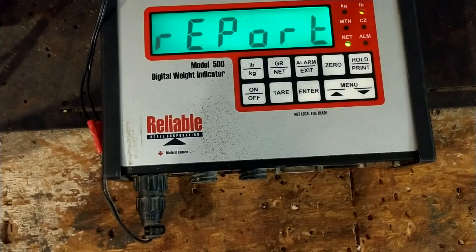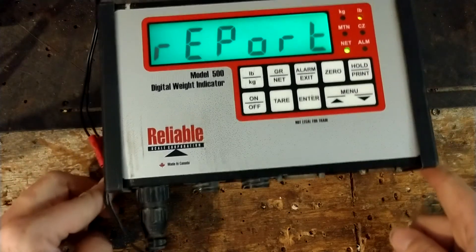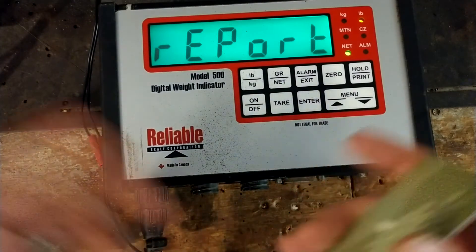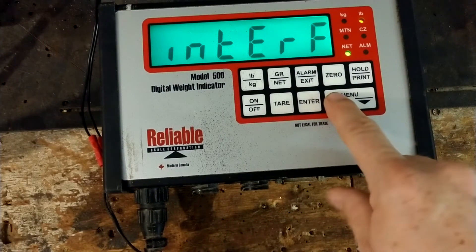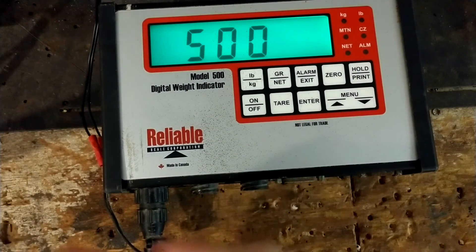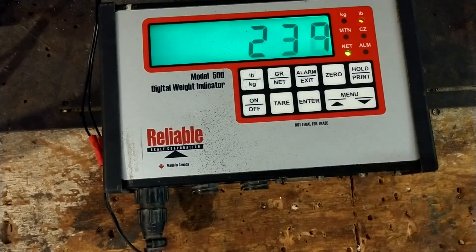If you've got a scale that needs to be worked on, these are the brands we do work on, but we also work on other brands. This is a brand I had never heard of before, but luckily we fixed it and got the thing going for the guy. If you've got a scale that needs to be worked on, give us a call — all the information is on our website and I'll put links down in the description.